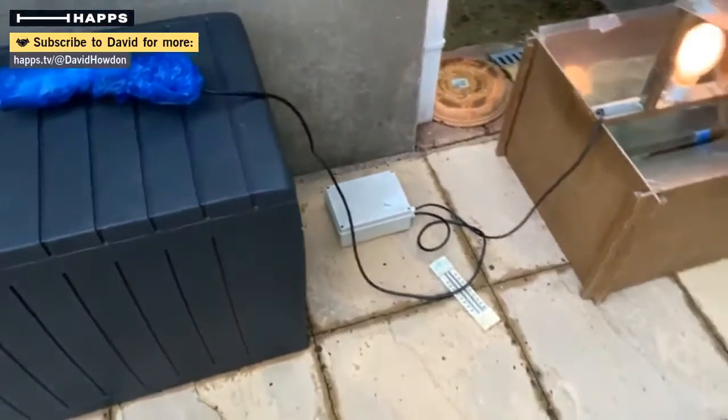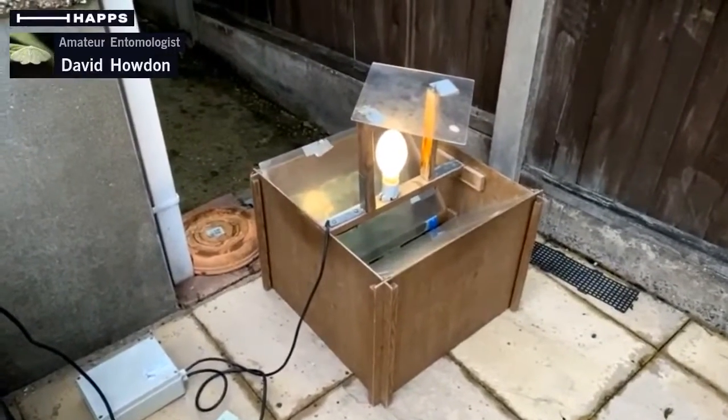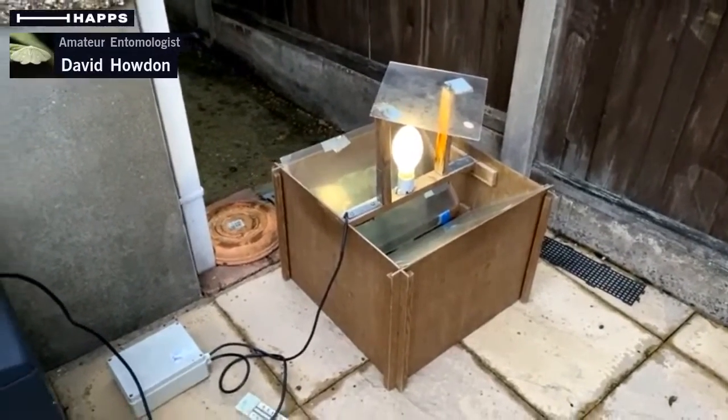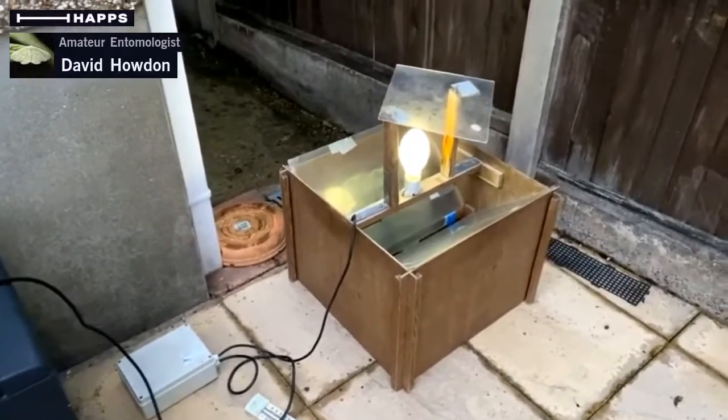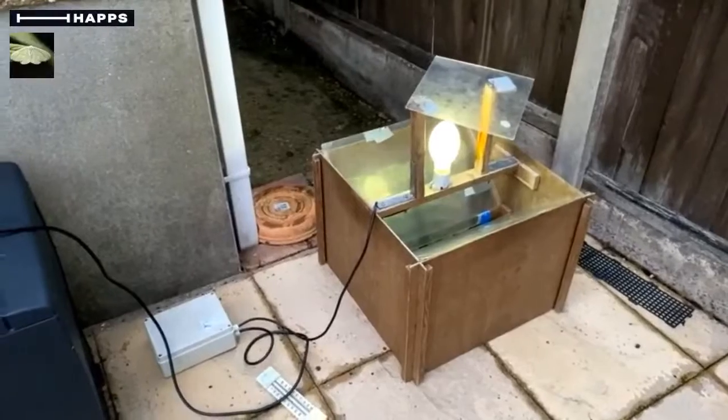As you can see here, the light has come on the trap. That will gradually get brighter and brighter, start to attract moths in. And then tomorrow morning I can come out here and see what's been caught.